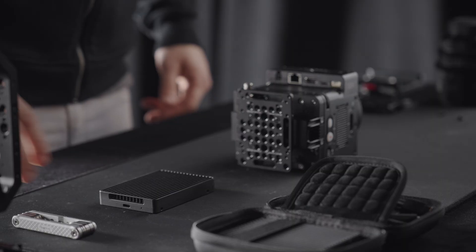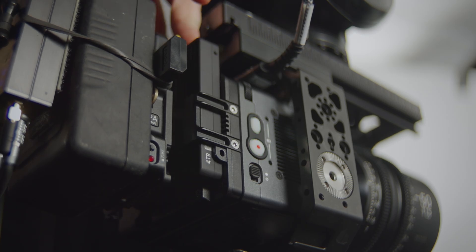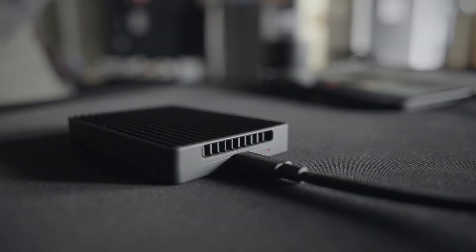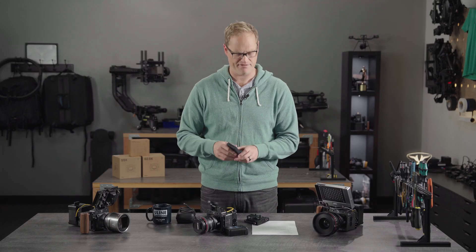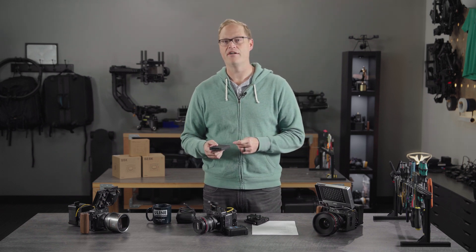So what this allows you to do is add a removable U.2 SSD — looks like this, this form factor. Really cool thing: this has a USB 4 integrated bus-powered reader, so you don't need any type of reader. You just plug this right into your computer and get blazing fast offload speeds — 2.7 gigabytes per second offload speed.